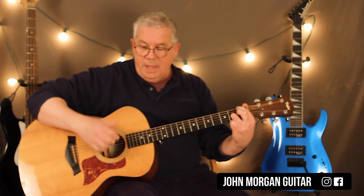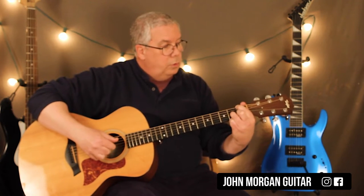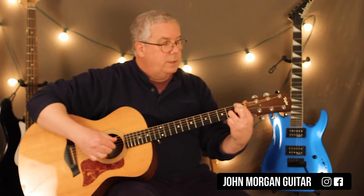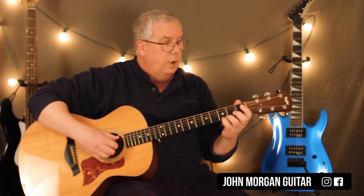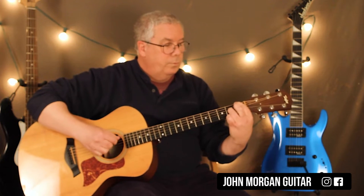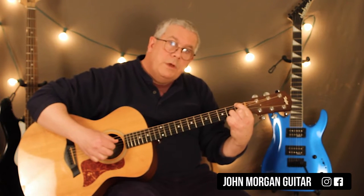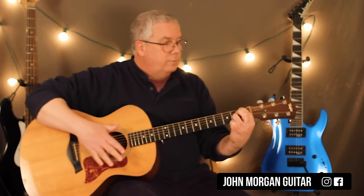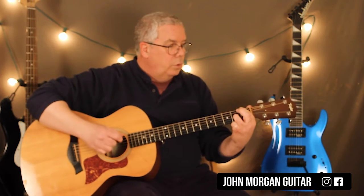Then I'm going to let that ring and go — with my middle finger here, I'm going to hit the open 2nd string to the 2nd string 1st fret underneath there. See how I snuck that in? The 2nd time you don't — you just end on that F. F and A there. F chord.